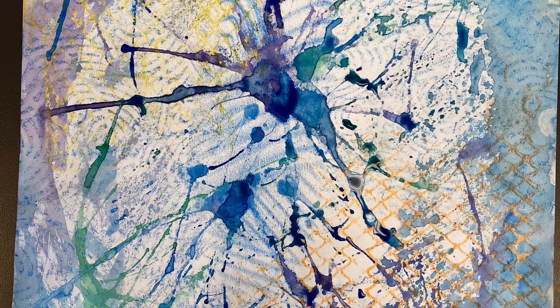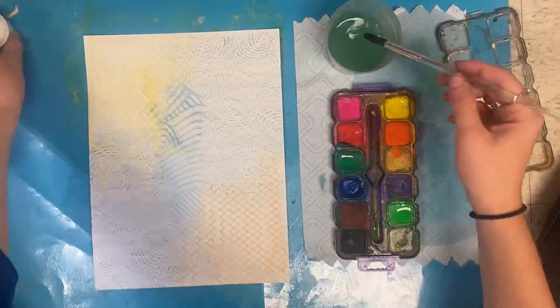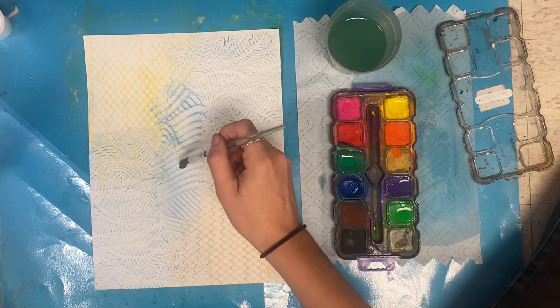Hello my amazing artists! Do you want to learn how to make this effect while painting? Follow this video. You will need some watercolor paint, a cup with some water, and a paintbrush.